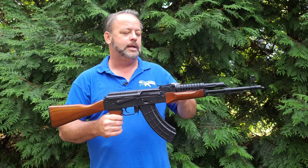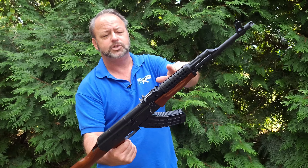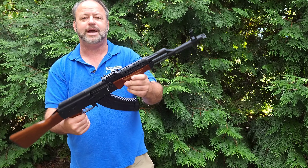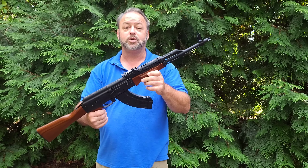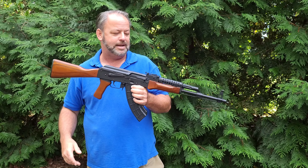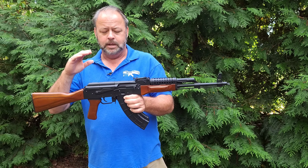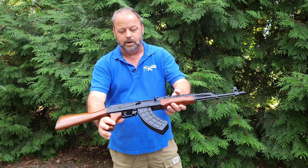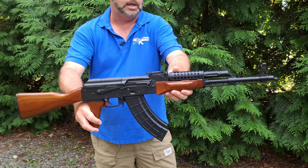The rest of the parts are the Romanian military parts. It does have a beautiful laminate wood stock set, including the wood pistol grip. It does have this cool tactical cheese grater ventilated hand guard on the top, which is definitely very attractive. It gives it kind of a tactical look and looks great.